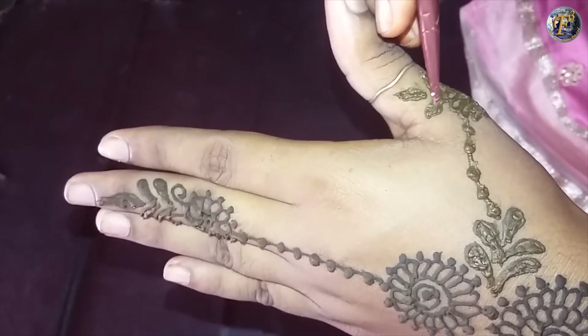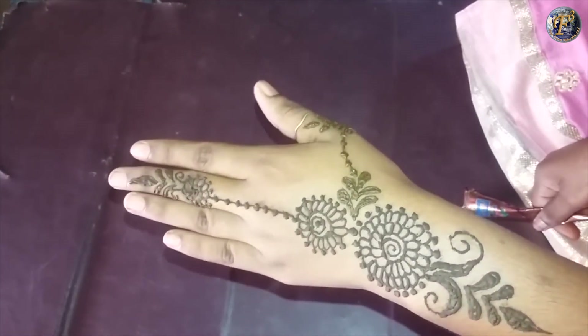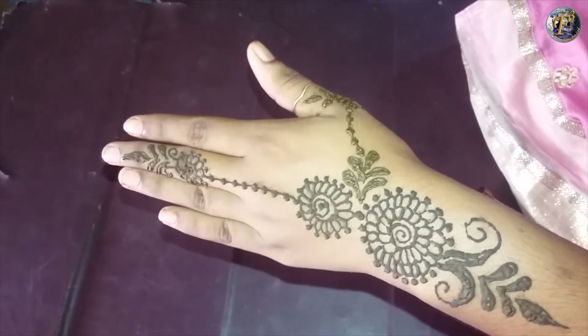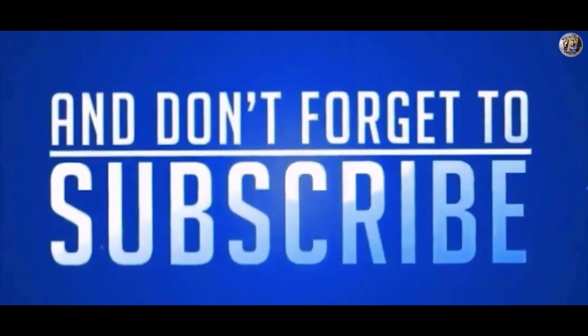So here we have our very beautiful jewelry mehendi design ready, and I am sure that you will definitely try this design. Thanks for watching — do like, share, and comment, and don't forget to subscribe to my channel.